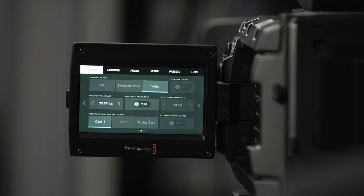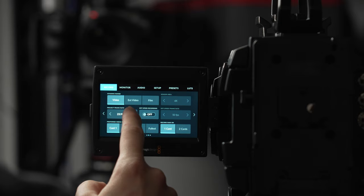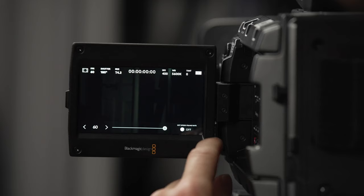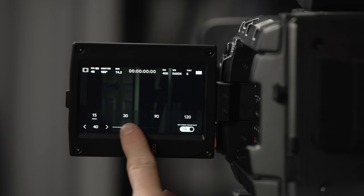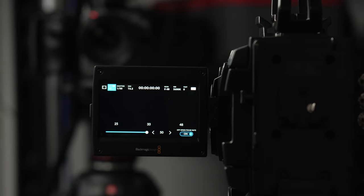Let's go back to Blackmagic RAW and look at 12:1 compression on both cameras at their maximum recording resolution, then compare frame rate options. The URSA Mini can record up to 60 fps and the URSA Broadcast up to 50 fps at their respective maximums — 4.6K and 6K. On both cameras you can select off-speed frame rates, and there's an HFR button on the side for even faster rates. At 4.6K the URSA Mini can go up to 120 fps, whereas the URSA Broadcast is still limited to 50.